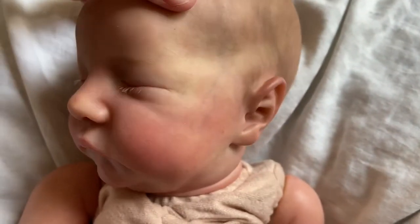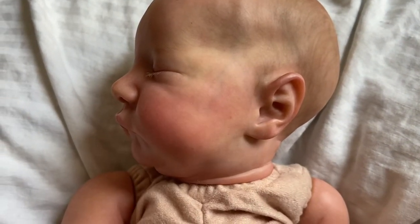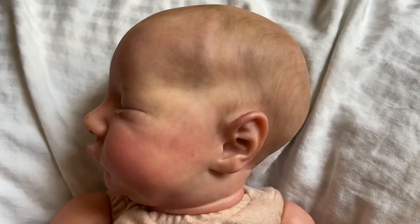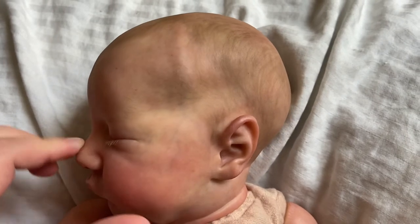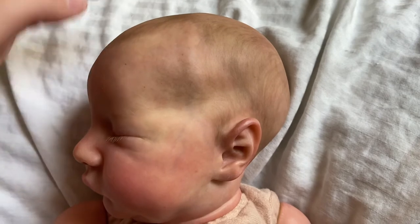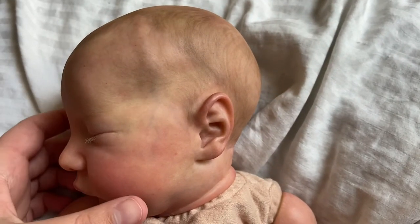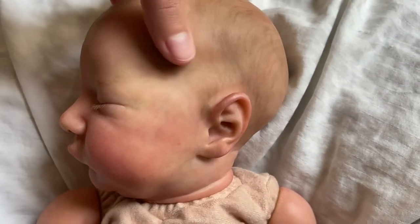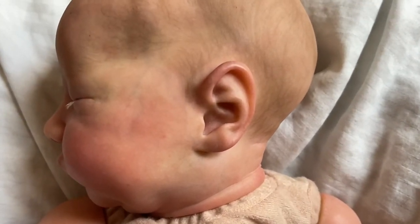The other thing I really really love is all of this veining at his temple, and I love how this head was sculpted. You can see the fontanelle — he's got a soft spot on the top. And then all of this veining down here, so pretty. I wonder if I could get a better shot of the veining in the ears too, because it's just lovely.